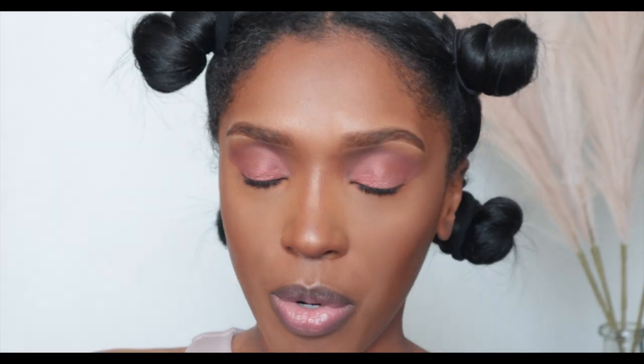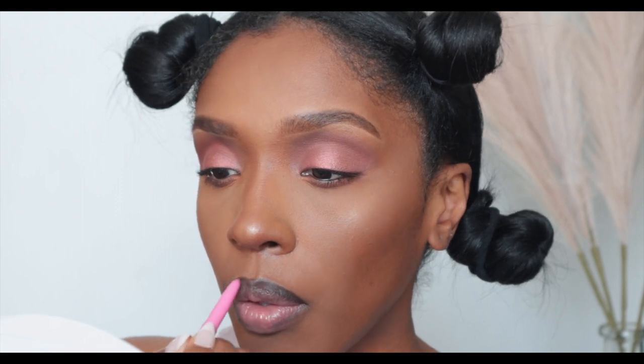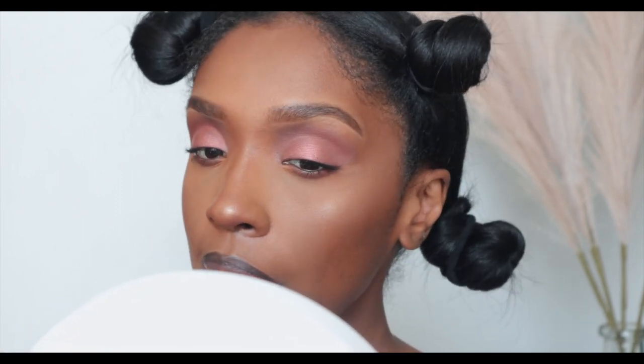Now for the lips — it's fall, so I'm definitely thinking dark! We're going to use the Juvia's Place Luxe Liner in the color Coco Latte. It's a really deep lip liner — almost black. Then I'm going in with this NYX shade LXXL09, a pretty plum-maroon color that screams fall, and applying that in the middle of my lips.